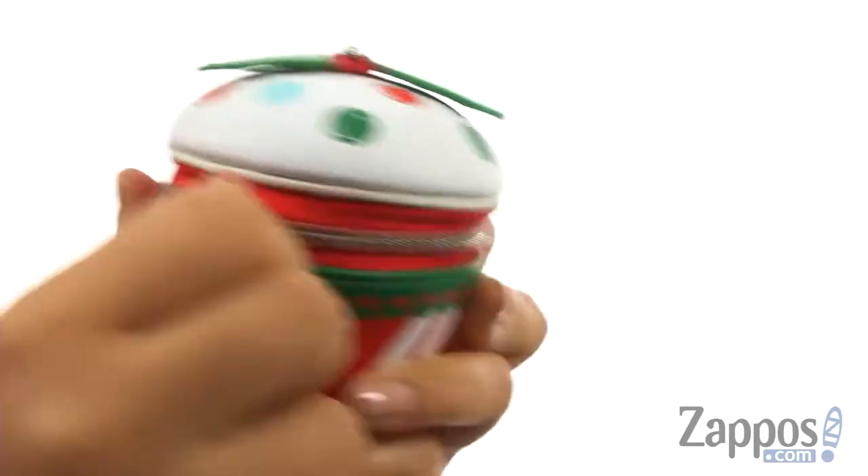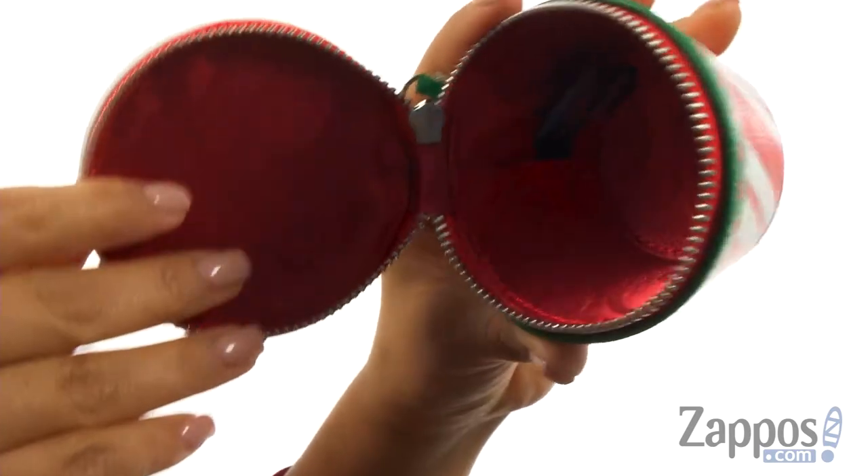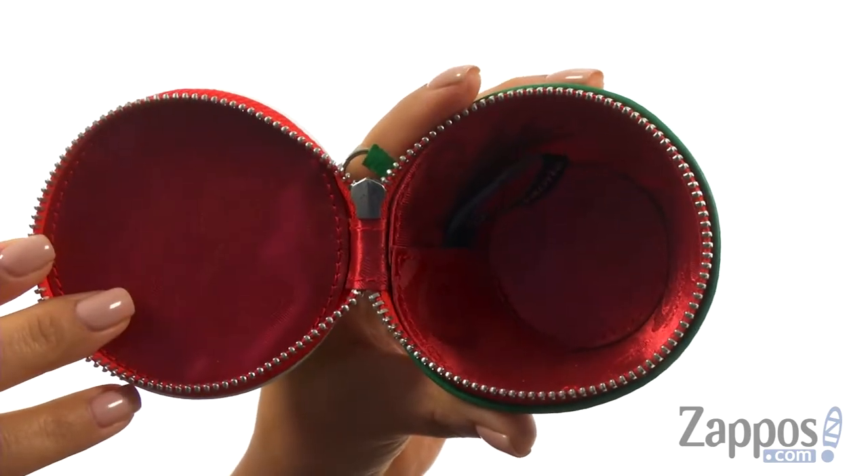The main compartment opens up with a zip closure just like so. Inside it offers soft lining and plenty of room for all of your loose change. You'll fall in love with this delicious looking cupcake chain purse from Brighton.